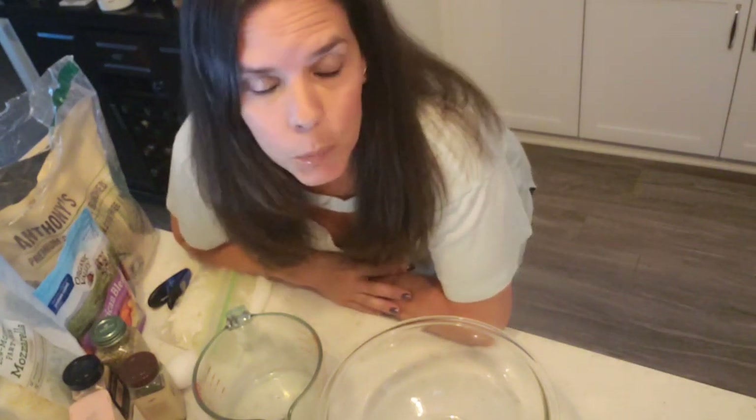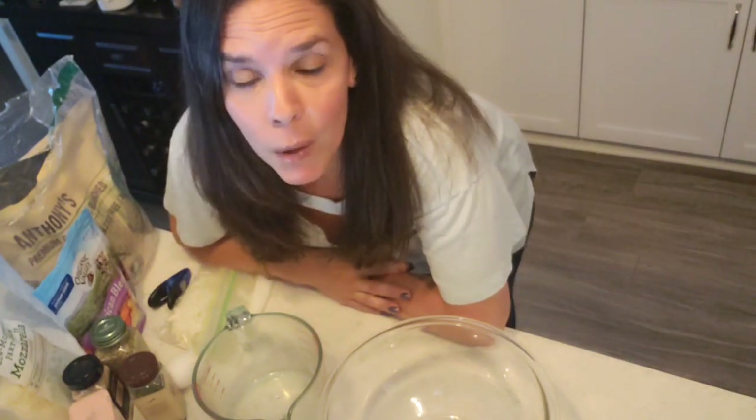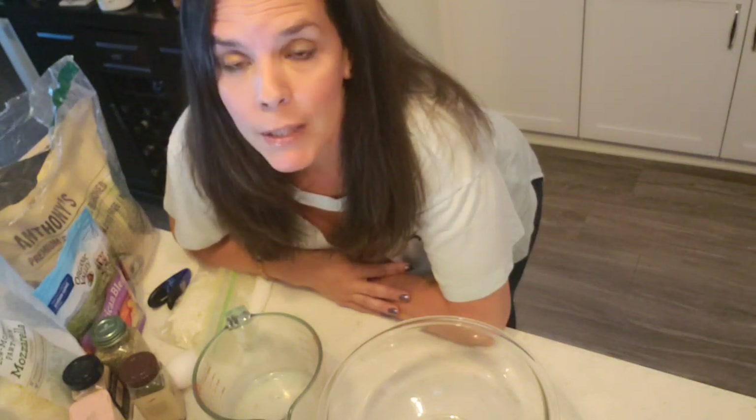Nothing can replace the real thing — the white flour pizza — and I splurge once in a blue moon and get it. But I can make this healthy pizza at home and have it like once a week if I want. It's also a really delicious appetizer if people are coming over.